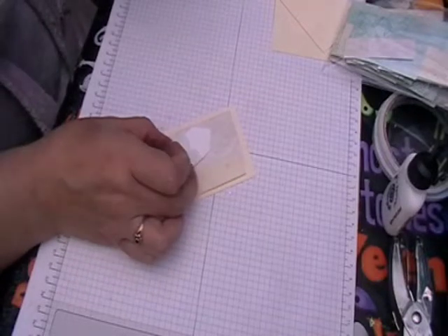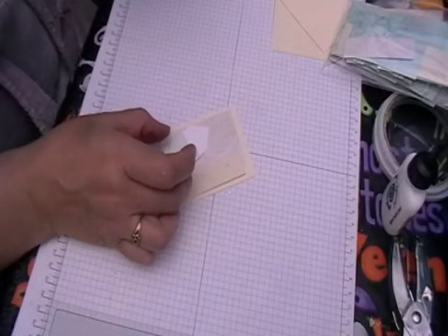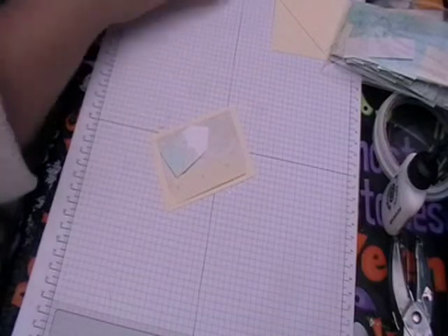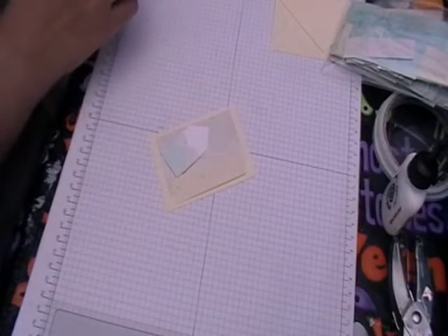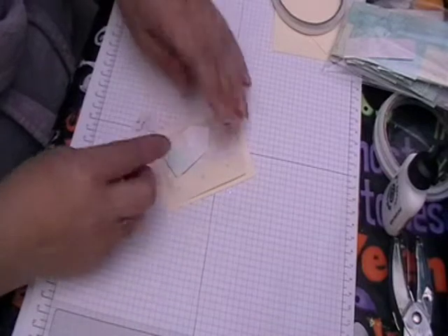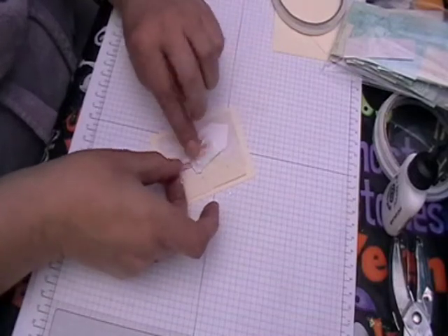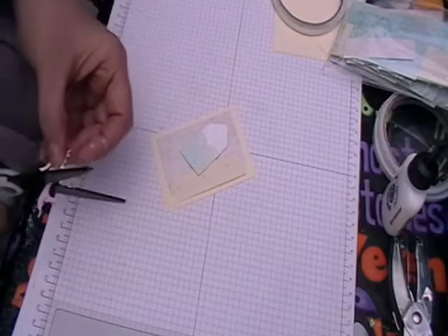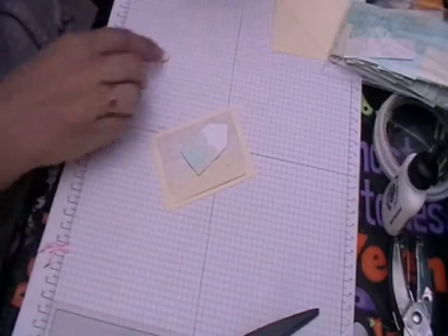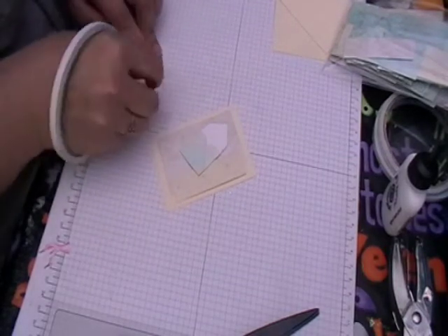I made these little tiny envelopes as well, just using some spare papers - these were going to be part of add-on kits but I ran out of time. And then I'm going to grab one of these mermaids. I'm going to chop her in half, just like so. Then I'm going to attach the front of the mermaid to the front of my envelope.